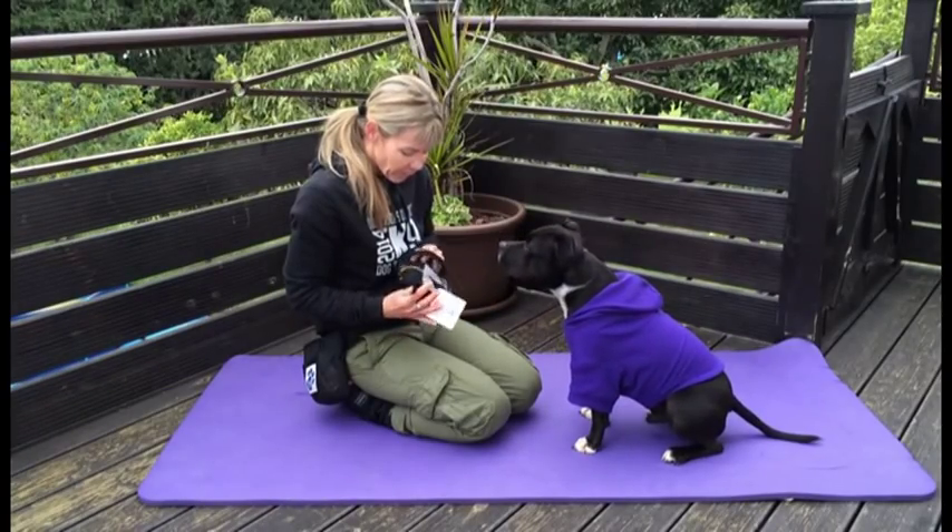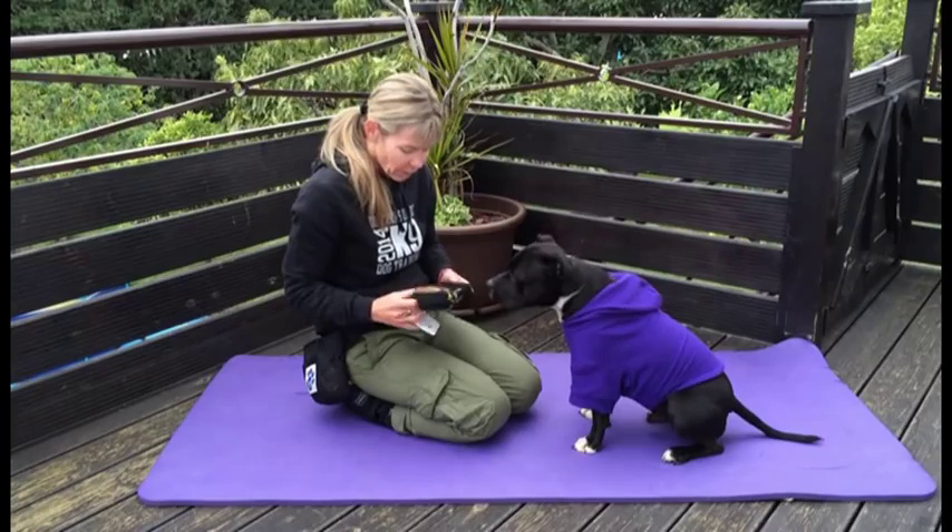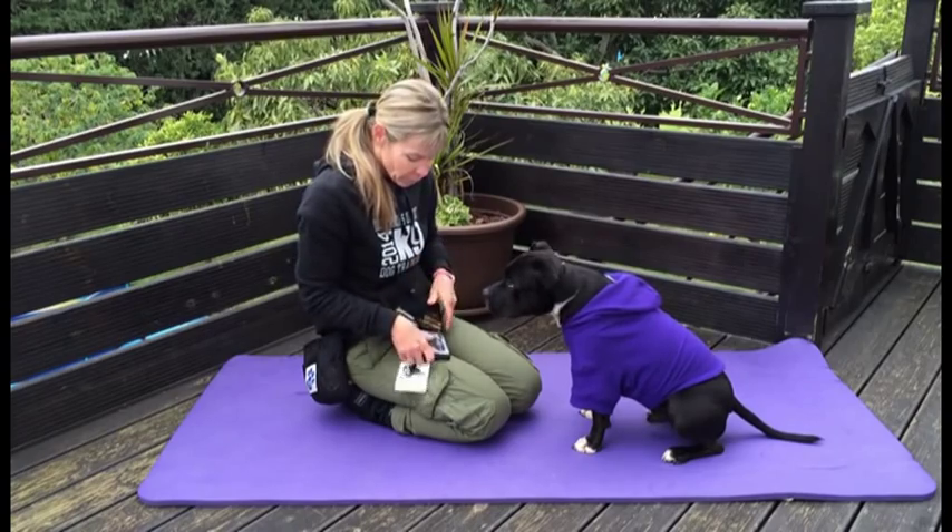We just got our new boots from Fit for a Pit, so we're going to show you how to get your dog used to wearing boots.